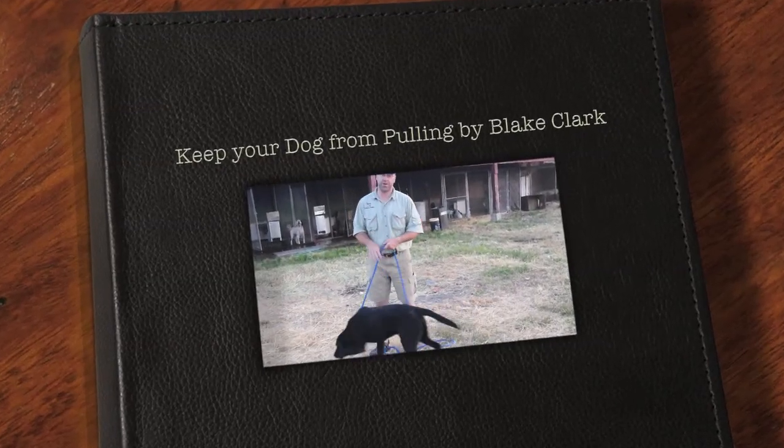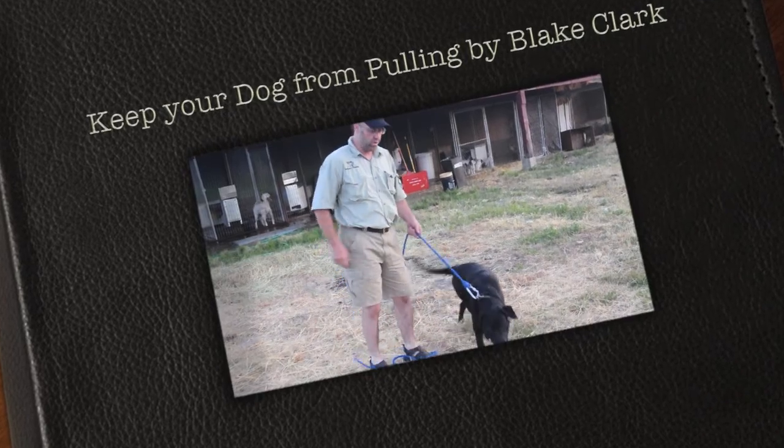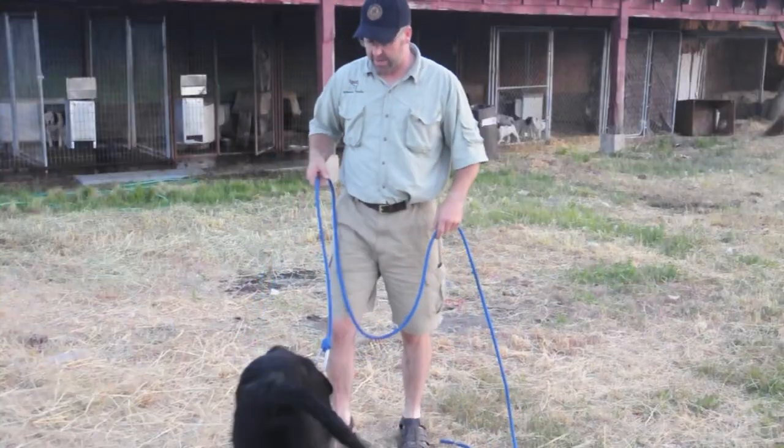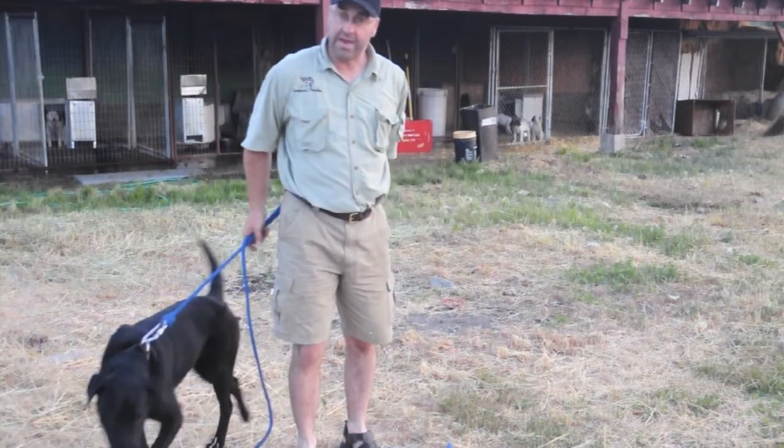This is Blake Clark at Sportsman's Paradise. This is a video on how to have your dog not pull anymore. As you can see, the dog is kind of pulling wherever he wants, and I'm yanking him quite a bit.